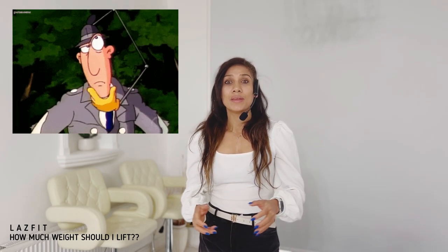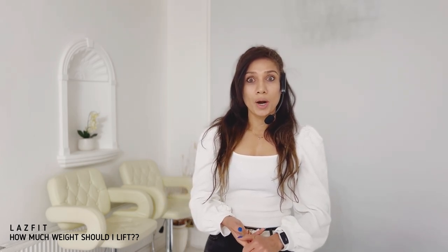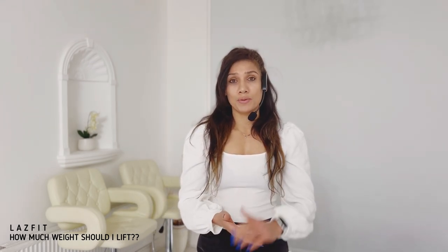Hi everyone, welcome to my channel. This is a quick short video for those people who are asking me about lifting weights for my videos — what kind of weights they should be lifting. I'm going to be talking about three different types of equipment you can use for this barbell pump workout, a body pump or body power, and I will also give you options for the three types of people that always ask me what kind of weight I'm lifting and what kind of weight they should be lifting.